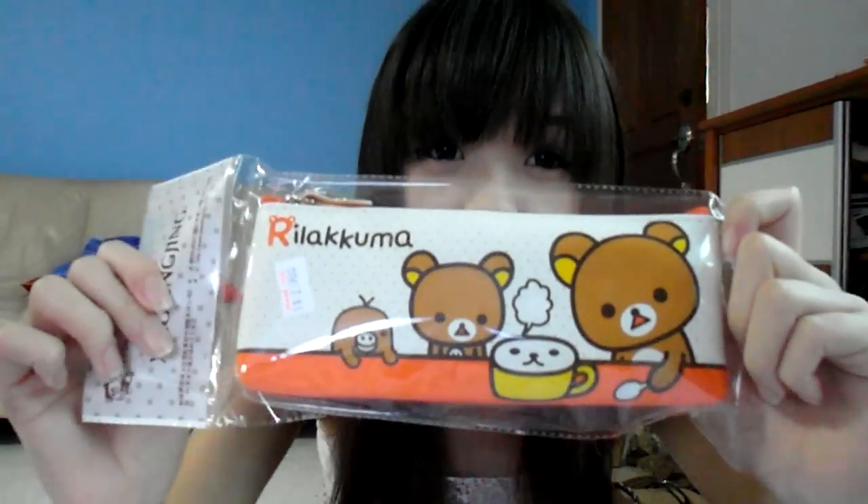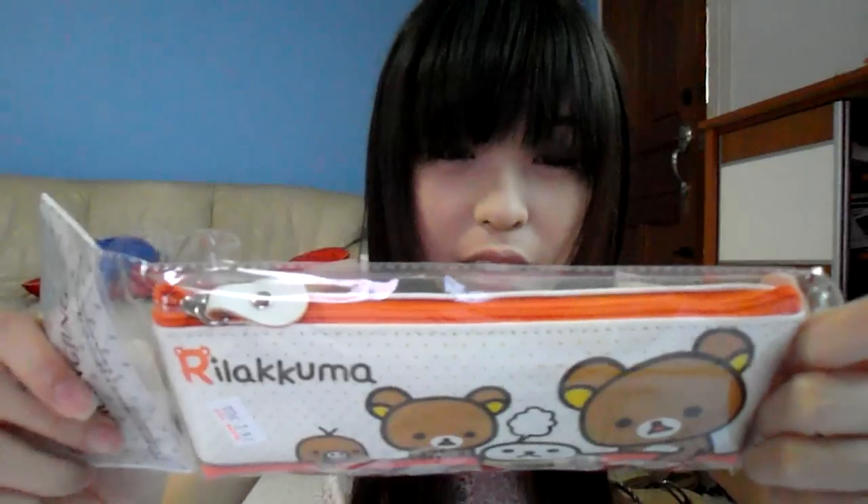And also, Ria Kuma pet showcase. Hope you can see the design well. Here's a little video.